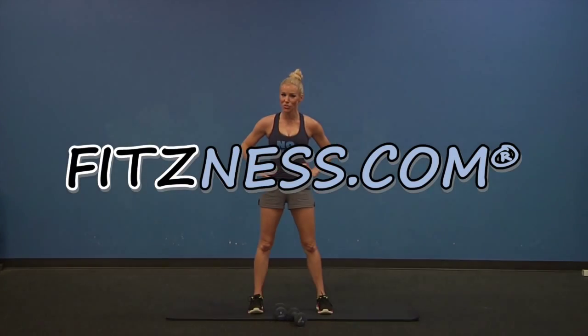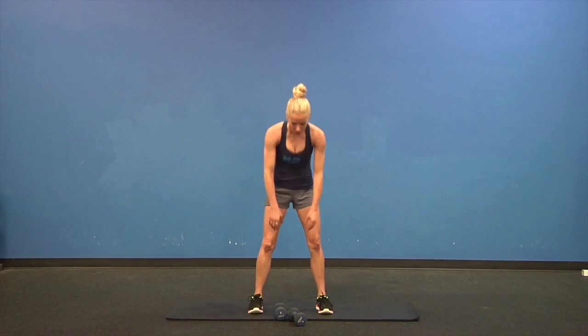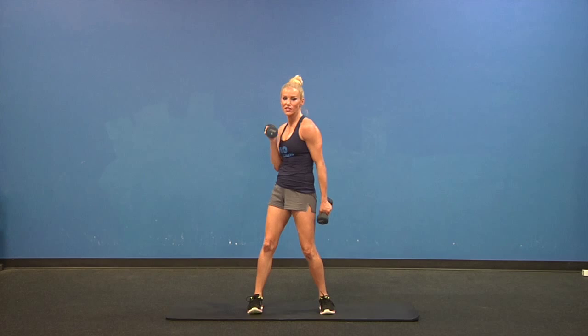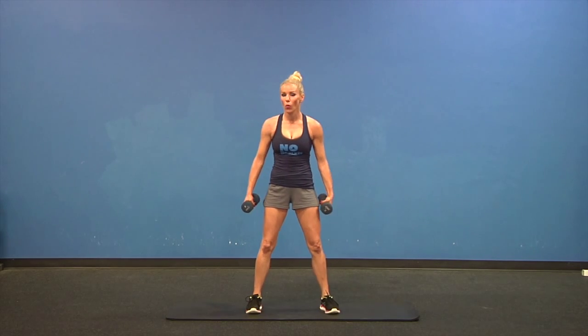Hi team! By special request from my Hottie Body Fitness Challengers, we are going to do some upper body training — shoulders and biceps. Choose a dumbbell you feel comfortable with; it should be challenging. So if you can swing it around all day, it's too light. If you can't use proper form, it's too heavy. So maybe you'll have a couple of weights at your side to use. Let's get started.